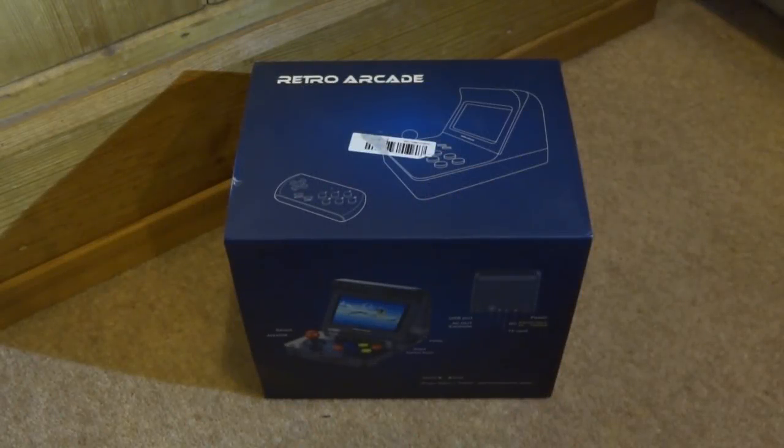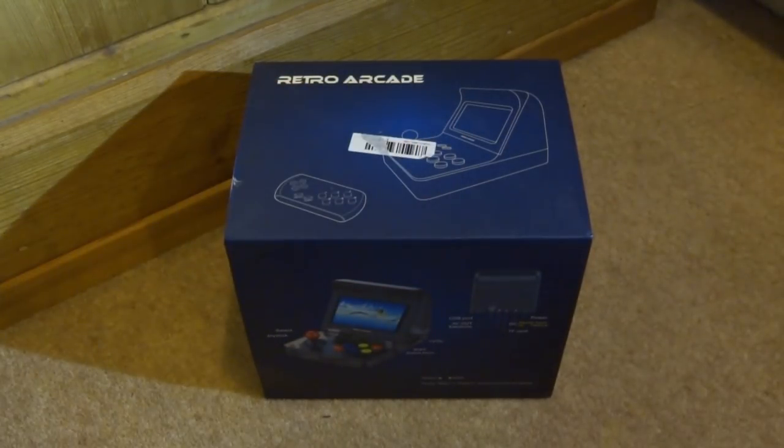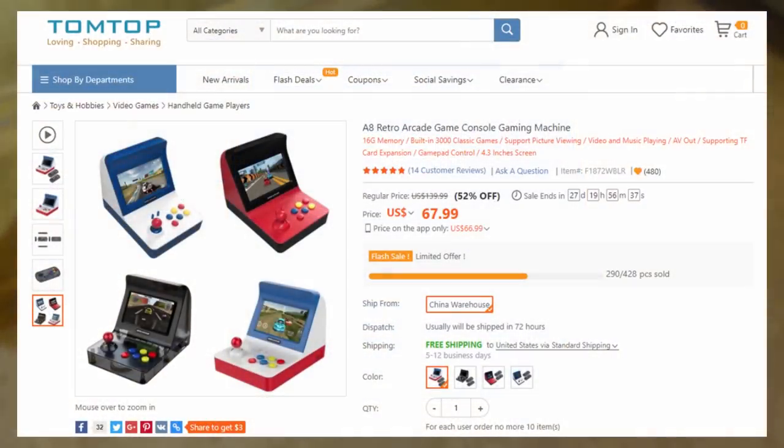Hi guys, Tech James here. In this video I will be unboxing and reviewing the A8 Retro Arcade. You might recognize this — it's made by the same people that make the Retro Mini, which I've made a few videos on. This is basically the arcade machine version, like a mini arcade machine. It has 3000 ROMs built in, AV support so you can plug it into your TV, a micro SD card reader, 16 gigabytes of storage, and a 4.3-inch screen.